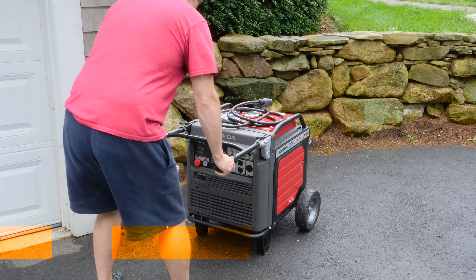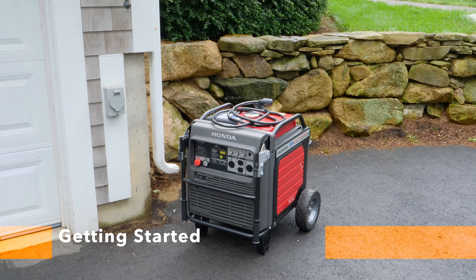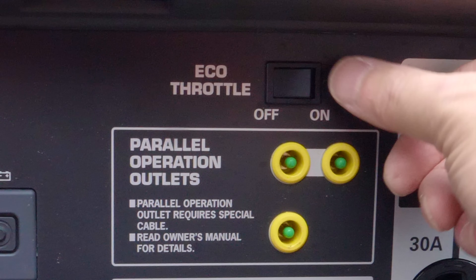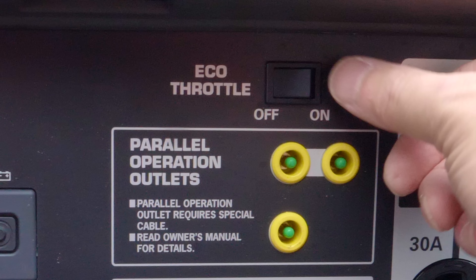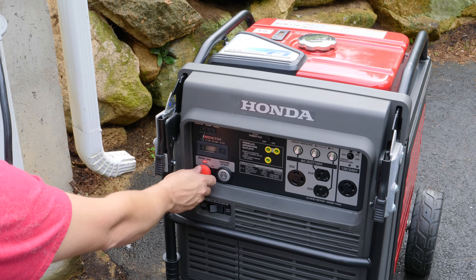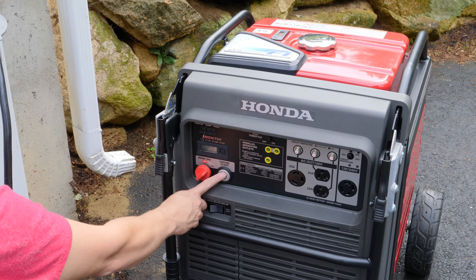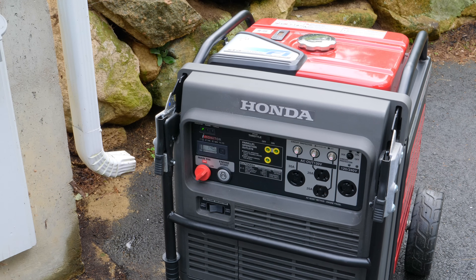When hooking up a generator, I always start from the outside in, so the first thing we're going to do is set the generator up outside and get it ready. If you have an auto throttle on your generator, make sure the auto throttle or eco throttle is in the off position because you want the generator to start at full speed. With the generator in place and the eco throttle off, go ahead and start it. Most manufacturers recommend letting your generator warm up for a few minutes before connecting it to the house — especially important in the dead of winter.